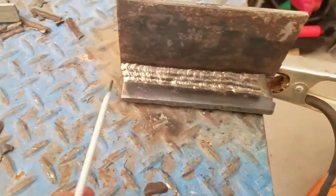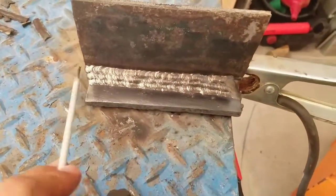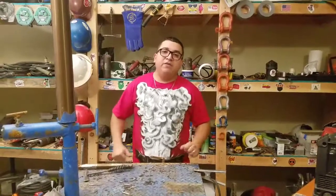It looks all right, not too shabby. We're going to clean it real good with a wire brush and show you guys how it looks. That's one, two, three, four, five, six passes — that's what six passes look like. That was the 2F, all right.